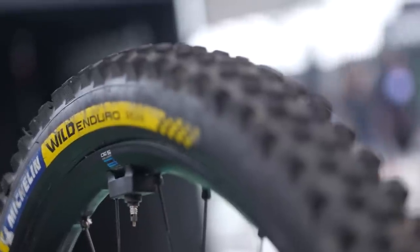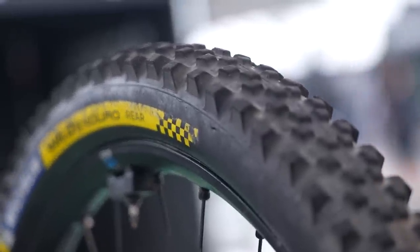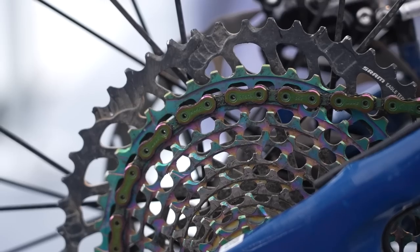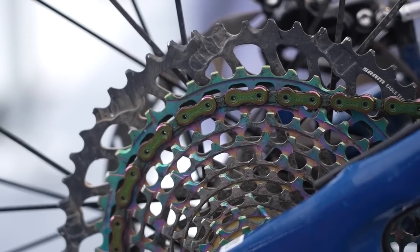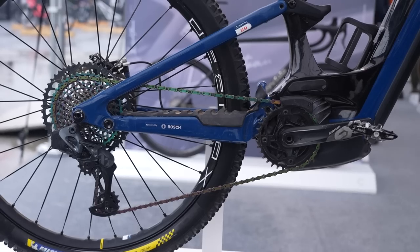On the back of this bike we've got a Michelin Wild Enduro tire, which is a fast-rolling tire with a sticky compound, running at 2.4 width. The gearing Jerome is running is a 10-52 SRAM Eagle cassette matched up with a SRAM Axs derailleur, and up front chainring-wise he's gone for 34 tooth.